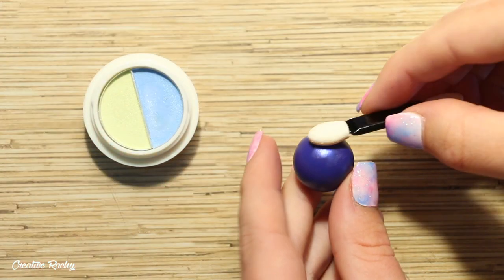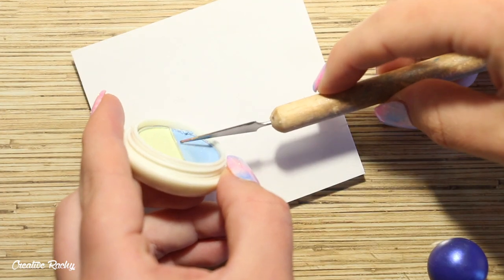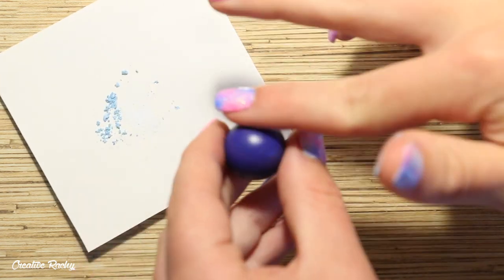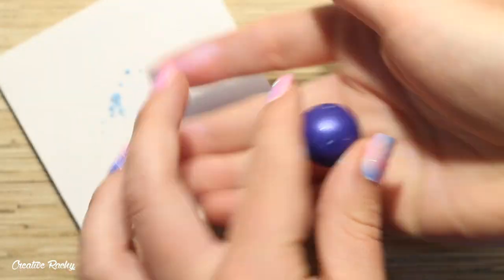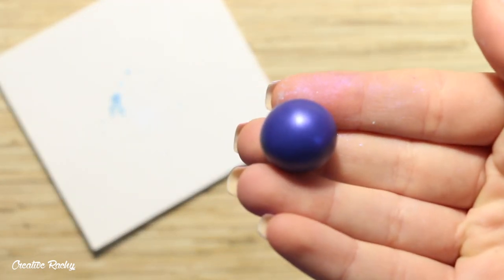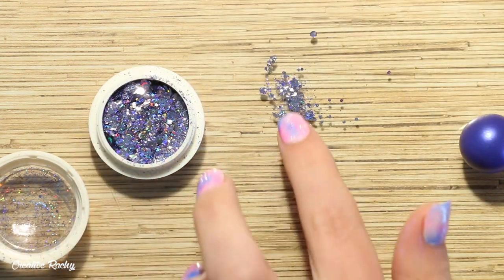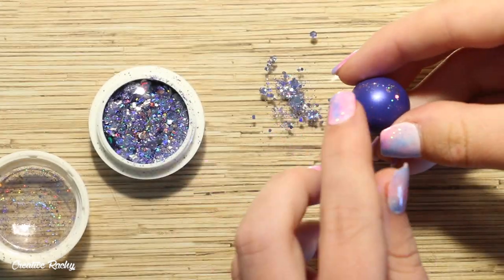I started off with the pigment and I'm using the little eyeshadow applicator to try and rub some of the blue powder onto the clay, but I realized not enough was coming off onto it. So in the end I decided to scrape some onto a piece of paper and then just rub it on with my fingers, and this worked a lot better. I then took some of the dark blue holographic glitter, spread some onto my work surface, and used my finger to put this onto the clay, rolling it around in the palm of my hands again to make sure all the glitter was stuck on properly.